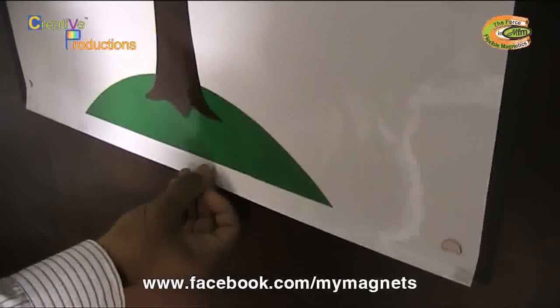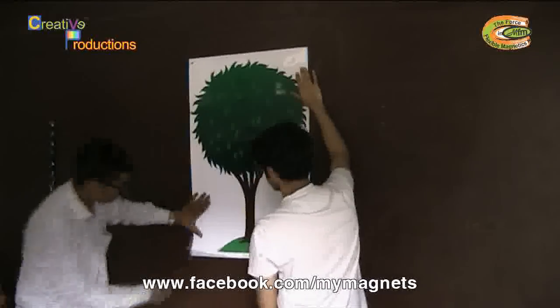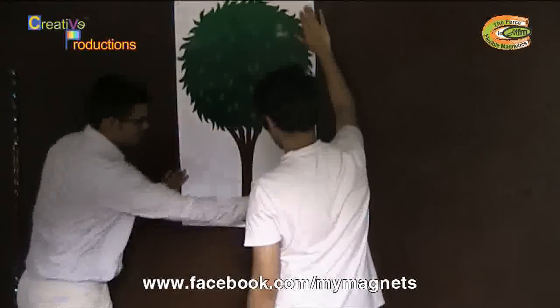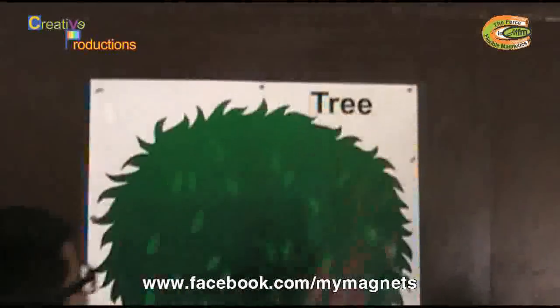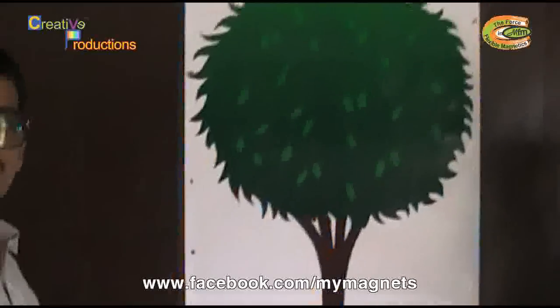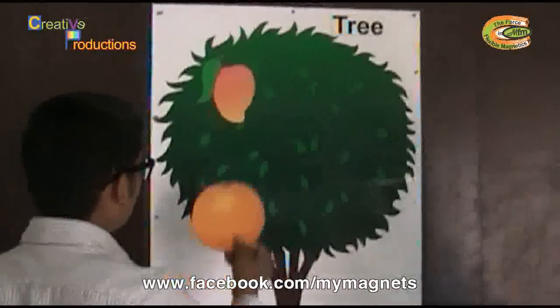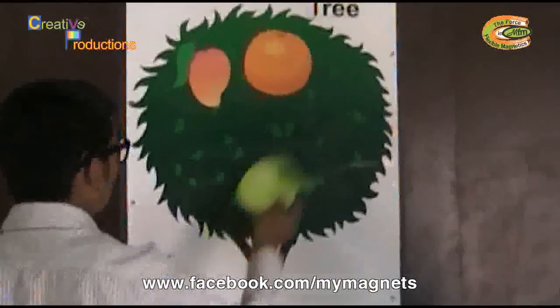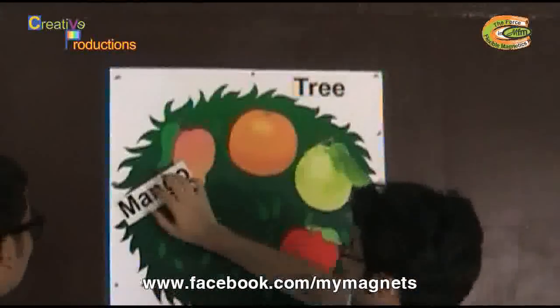Now this can be used for interactive teaching. You can use magnetic cutouts like these to build up a story in the classroom. For example, you can give the children cutouts of some animals, fruits, or maybe anything relating to the environment and ask them to build up a story using these. This could be a really very interesting activity for the children as they can freely express their ideas in their overall development process.